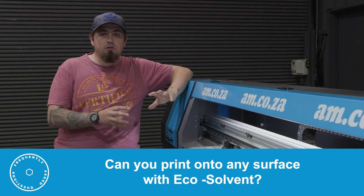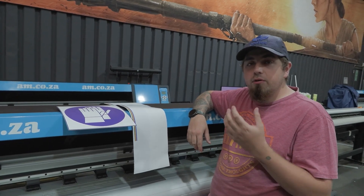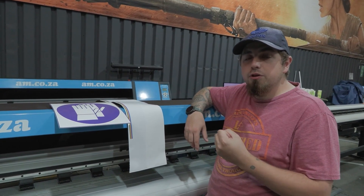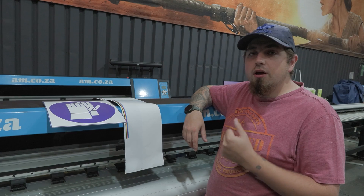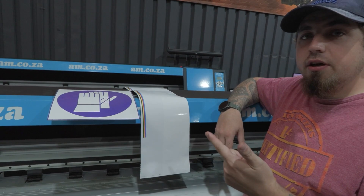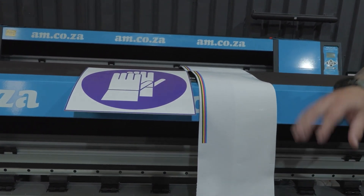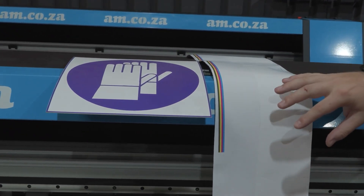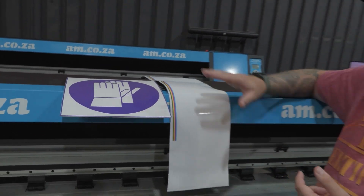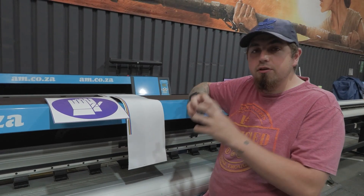Can you print with EcoSolvent onto any surface? EcoSolvent ink is solvent based, meaning that generally speaking anything that is going to accept that ink, which is absorbed into the material, can be printed onto. Paper, plastic and other porous materials will accept your EcoSolvent ink as long as there's a special coating that accepts that solvent. Unlike UV ink, which is applied and printed to the surface of anything and cured on the surface rather than embedded into the material.